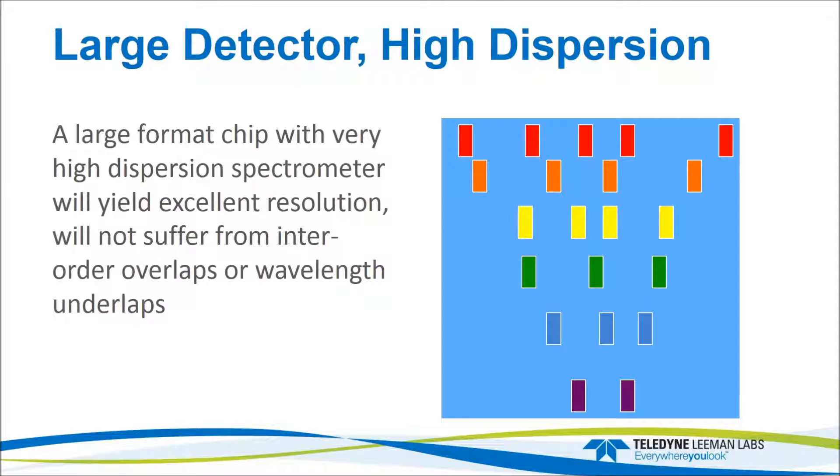Using a large detector on a high-dispersion system allows one reading to cover wavelengths from 165 up to 1,100 nanometers in one integration — or two integrations for a dual-view system (one axial, one radial). This is a full-frame image where each line across represents an optical order. The key advantage of the large detector is the spacing between the orders; you want that spacing to be as large as possible.